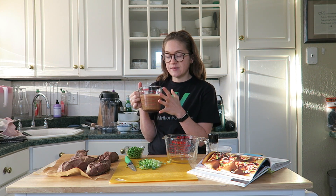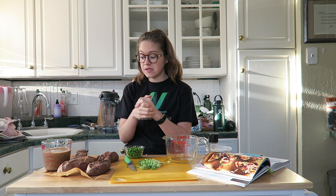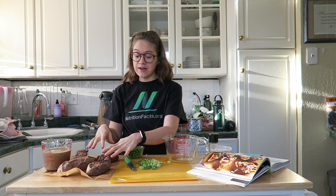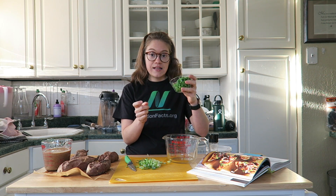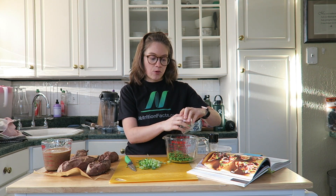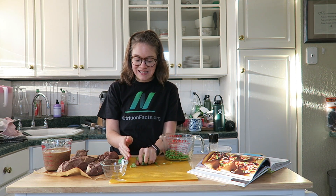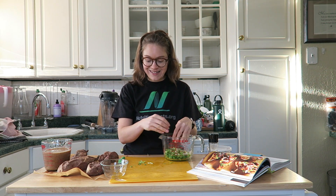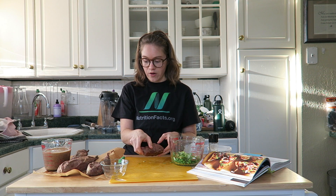Once your date glaze is finished, you can go ahead and move it to a container. I just moved it to this glass jar right here — it smells amazing. The really ahead-of-time thing you're going to do is just bake four sweet potatoes. I have four right here — I've just baked them in the oven until they're tender, and we're going to stuff them and then reheat them. I have some green peas that I've lightly steamed, and I'm just going to put them in a mixing bowl. I also have some green onions that I've chopped.